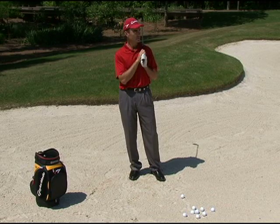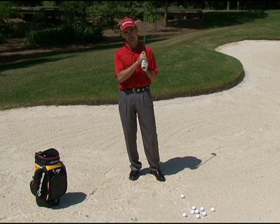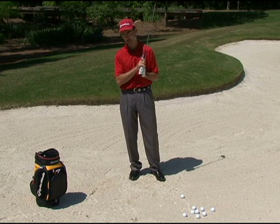I recently did a kind of tongue-in-cheek tip on how not to get out of a bunker, so I thought today would be a good idea to be a little more serious and show you how to get out of a bunker.